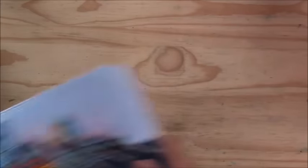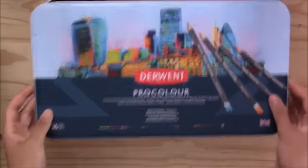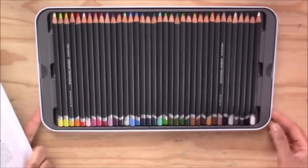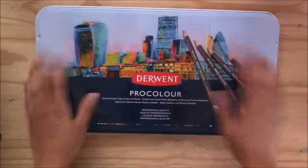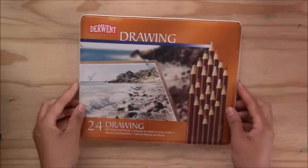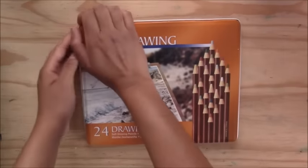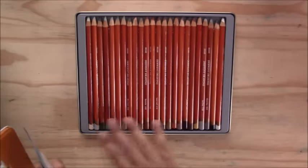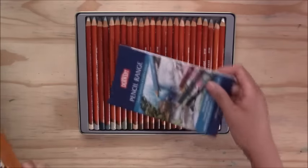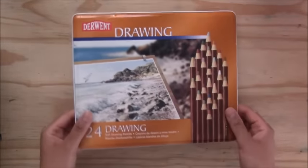The Derwent Procolors are a set of 36 that I like for detailed line work as well as layering and blending. Then finally the Derwent Drawing Pencils — a set of 24 with very neutral, natural earthy tones — are great for animals and landscapes. The earthy tones let you achieve really good landscapes and nice color applications.